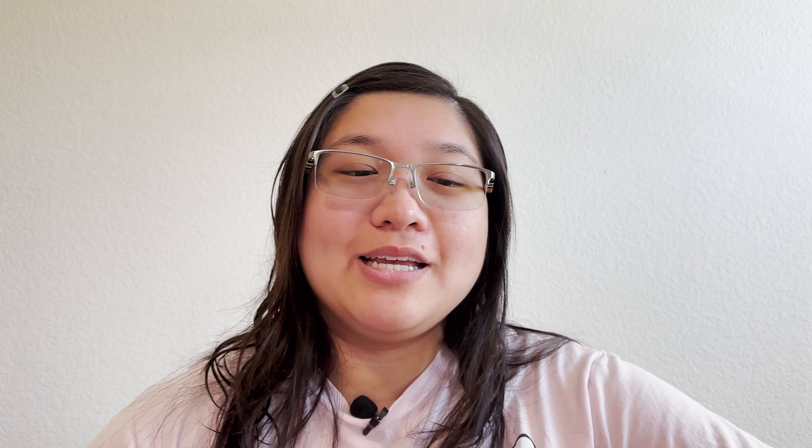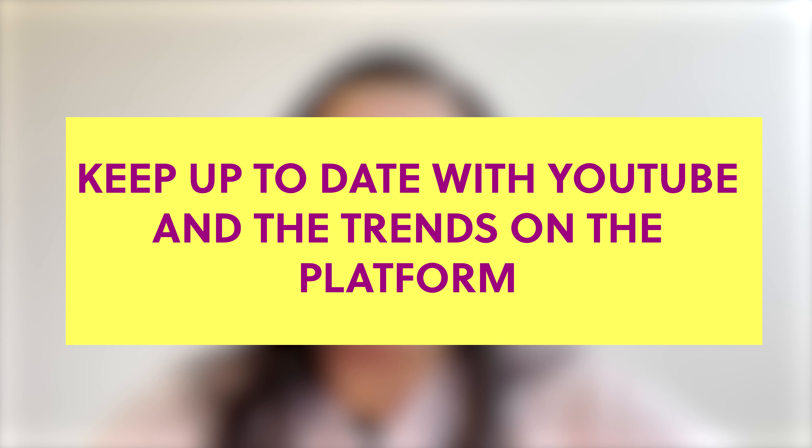Tip number four is keep up to date with YouTube and the trends on the platform. YouTube is constantly changing, so consider doing YouTube Shorts, live streaming, and podcasting. Look at your channel analytics and get to know the features on YouTube Studio, then research and learn as much as you can.